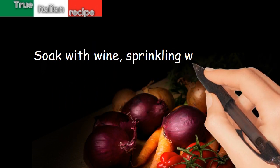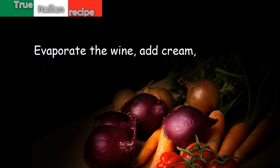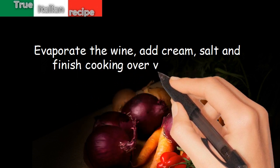Soak with wine, sprinkling with pepper. Evaporate the wine, add cream, salt, and finish cooking over very low heat.